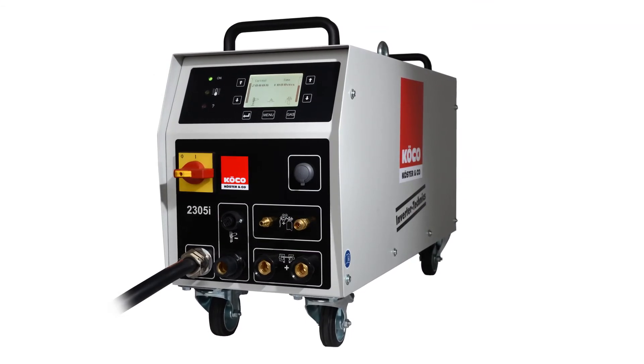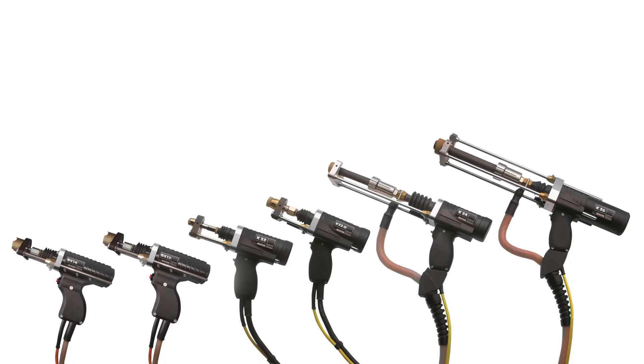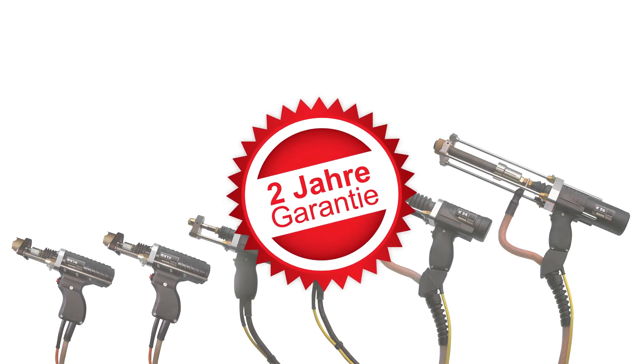And the perfectly tuned weld guns of the SK&K series make stud welding easier than ever. State-of-the-art technology, made in Germany — of course, with two years warranty and always the highest standard.